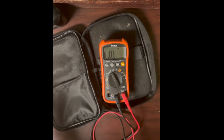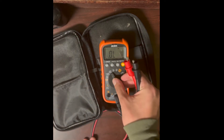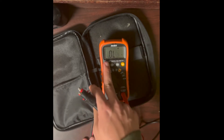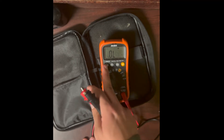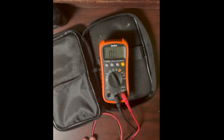Three volts is generally better than 1.5 for diode testing because it can give you a slightly more accurate resistance calculation — a higher voltage makes it easier for the multimeter to calculate.